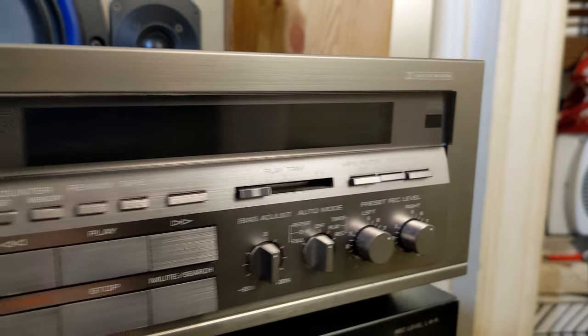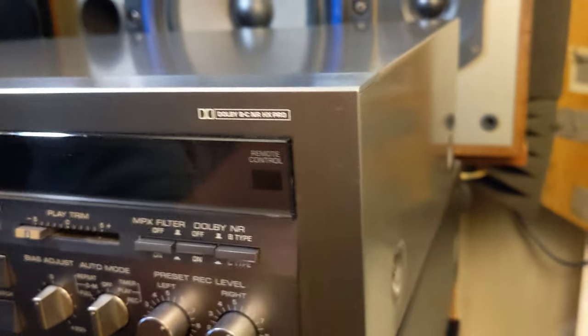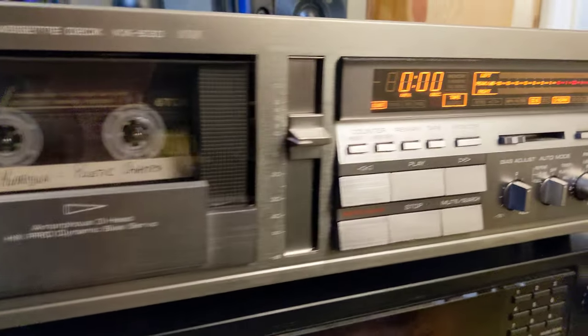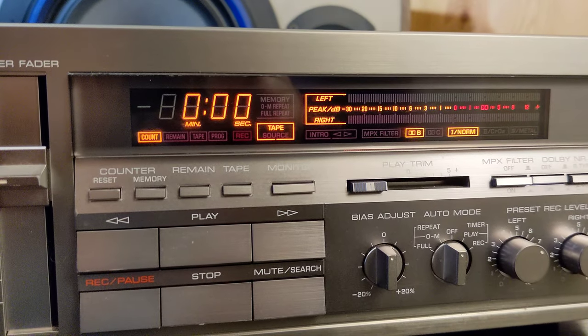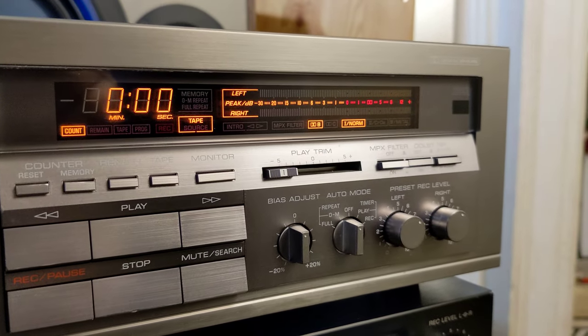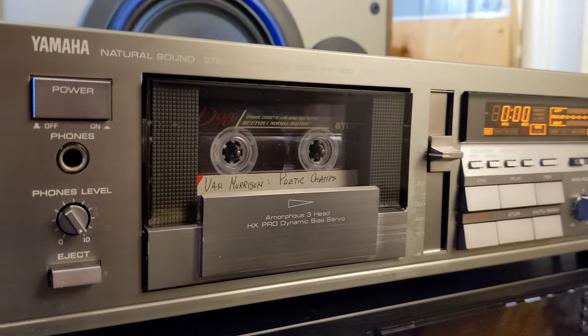The deck also has a remote controller, which is very important for some people. There are some scratches and stuff — normal wear. Let's power it on and see the display. This is one of the most beautiful peak meters and displays on cassette decks from this era.